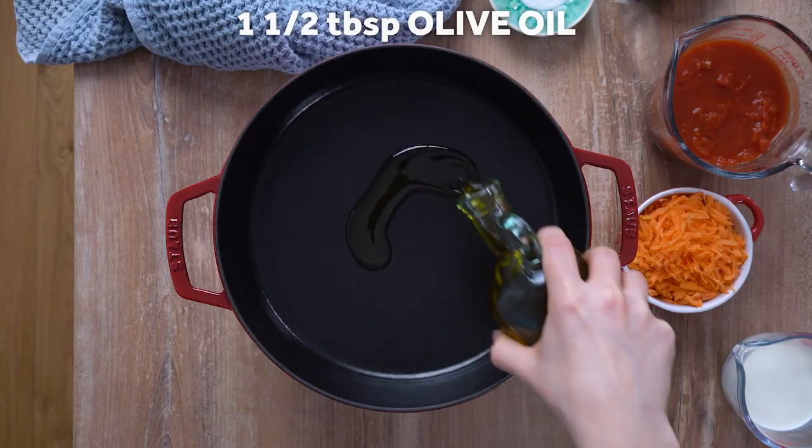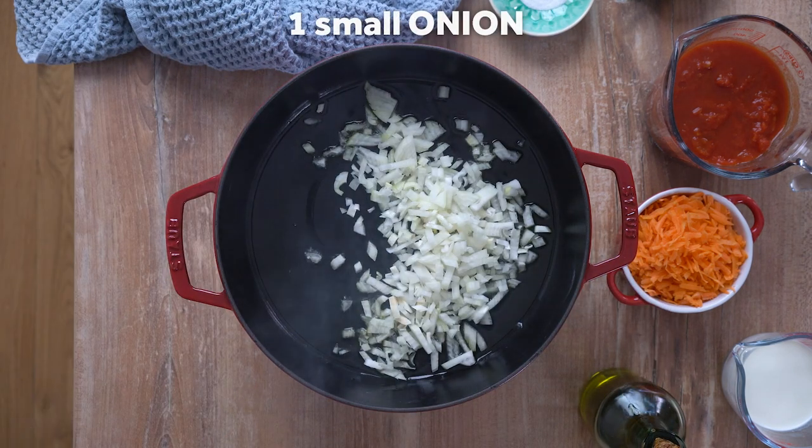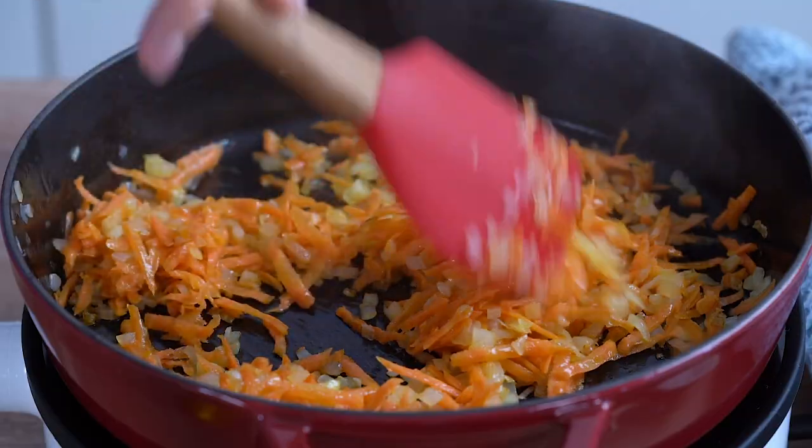Step number two: preparing the sauce. Heat oil in a large skillet over medium-high heat. Add in the onion and sauté until softened. Stir in the carrot and continue to cook for a few minutes, stirring frequently.